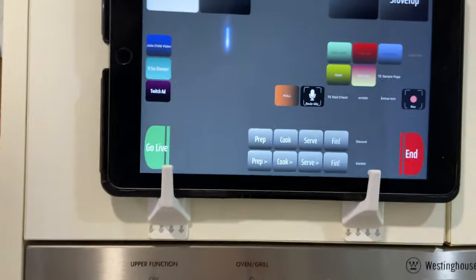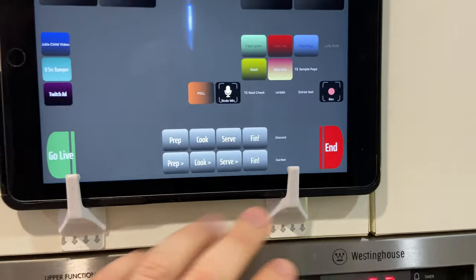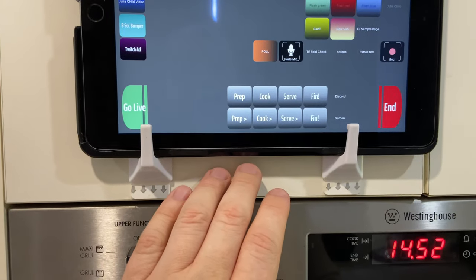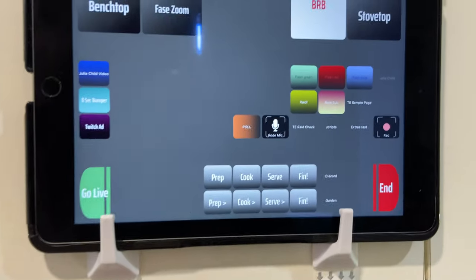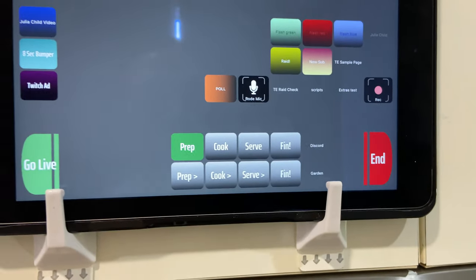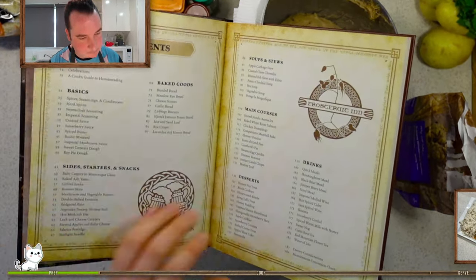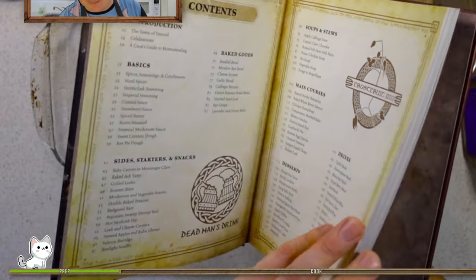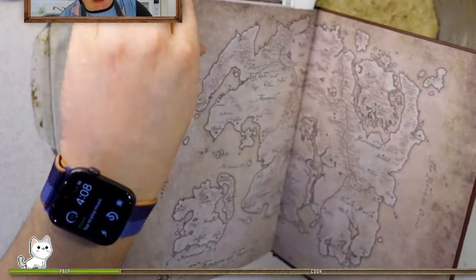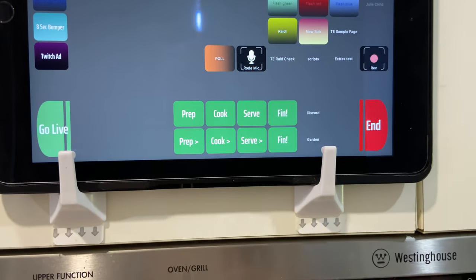I also have a progress bar for my viewers, especially new viewers or people that have just shown up for the first time, to show where we are in the stream. At the bottom of my stream there is a progress bar that fills up slowly as I'm preparing, then cooking, serving, and finishing. It fills itself up as I go.